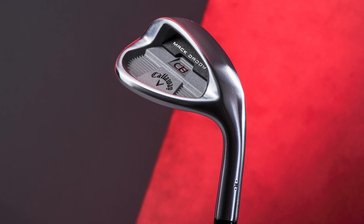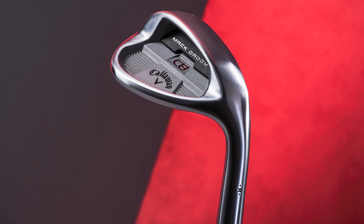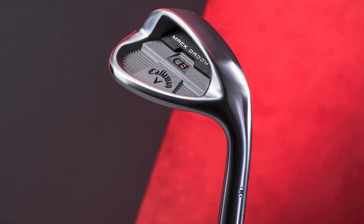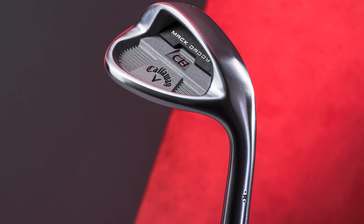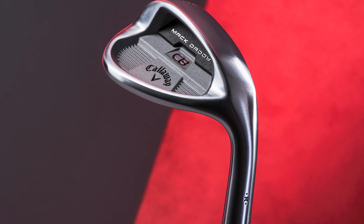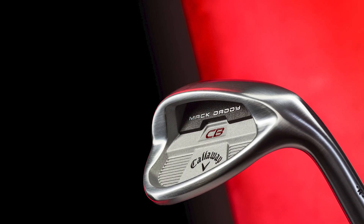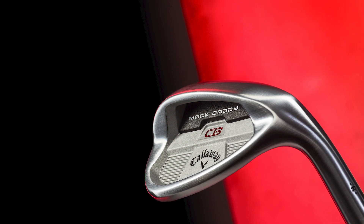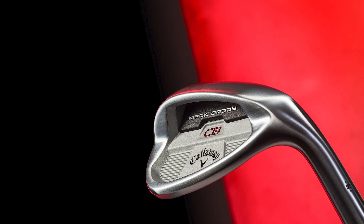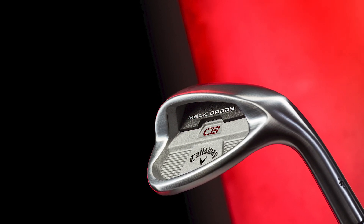Before we get into performance, let's talk about the technology. Callaway say the MacDaddy CB wedge is designed to create a seamless transition from cavity back irons into your wedges. Player-friendly shaping, a slightly larger head and thicker top line, and Callaway's proprietary Jaws grooves combine to offer the confidence of an iron with the control of a wedge. In the mid and higher lofts, a modified W grind enhances bounce to give greater forgiveness during bunker play and hitting shots from deeper rough.